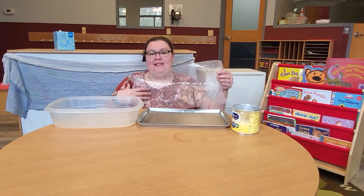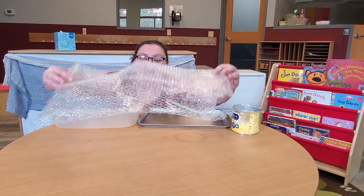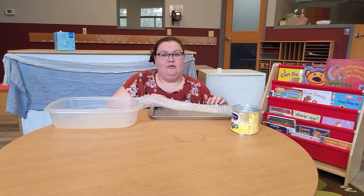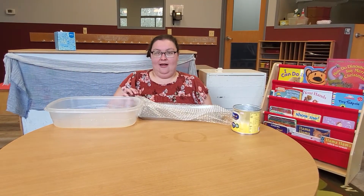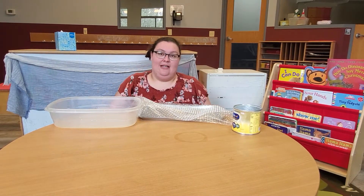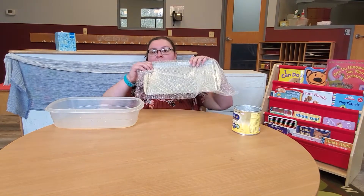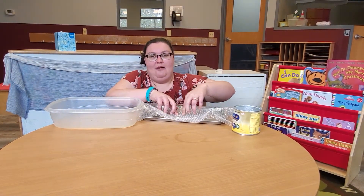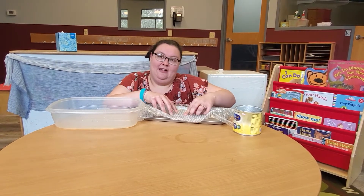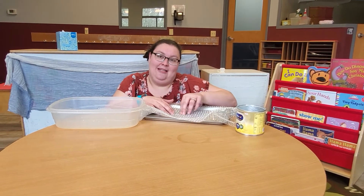For younger babies that aren't supporting their head all the way yet, or are just beginning to support their heads, we can do tummy time with bubble wrap. You can put it on a tray, you can put it on the floor, have them lay on their tummies on a Boppy pillow, or if they're supporting their heads on their own, you can have them lay on the floor and put this in front of them. You can let them pop the bubble wrap — it sounds kind of like rain when it hits the ground or when it hits the roof.